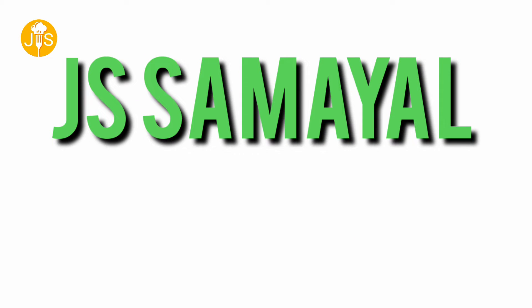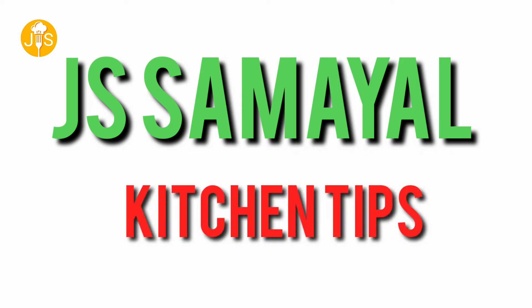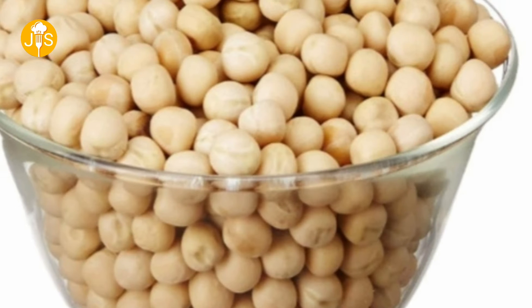Hello friends, welcome back to my channel J.S.A.M.E.L. Today we are going to talk about a lot of kitchen tips. Everyone will find these very useful. Let's go to the video.